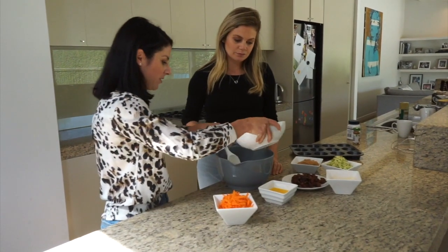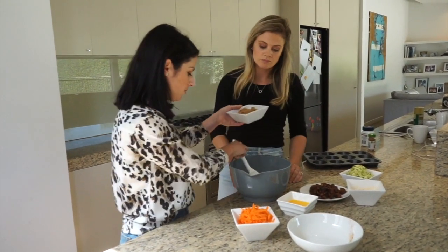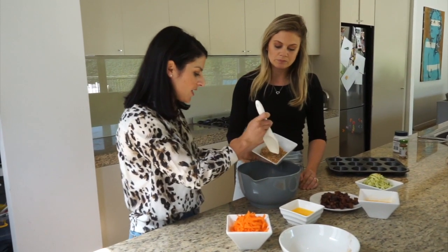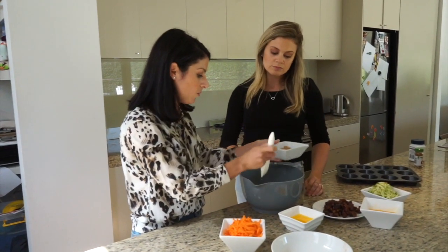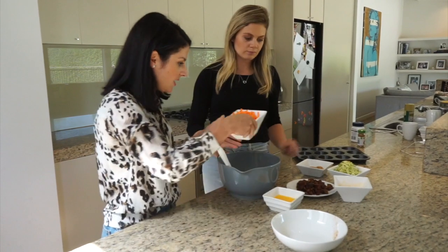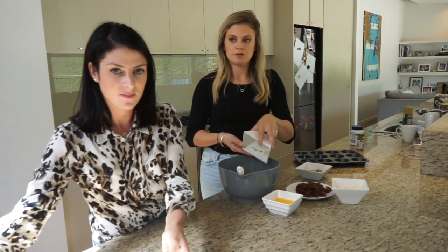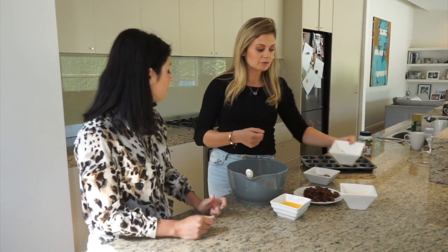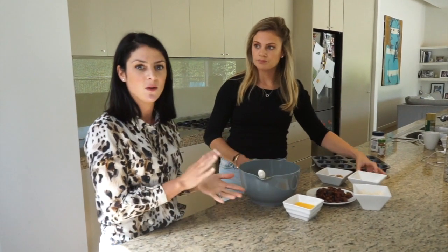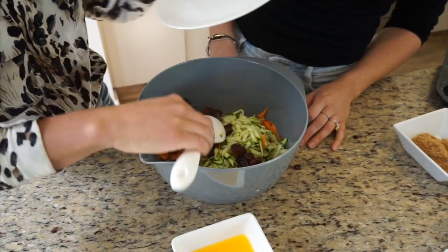Pop the dry ingredients in first, and the sugar. This is half a cup but I'm actually going to put a bit less in — we'll just halve that to a quarter of a cup. The dates provide beautiful sweetness to this, so really you could almost leave the sugar out altogether if you wanted to. Now we're going to pop the carrot and the zucchini in. Are there any other vegetables we could substitute or add? Yeah, as long as you've got the quantities the same — two cups combined of vegetables — you could do something like sweet potato or pumpkin, or any other vegetables you wanted to sneak in. The dates are going in.